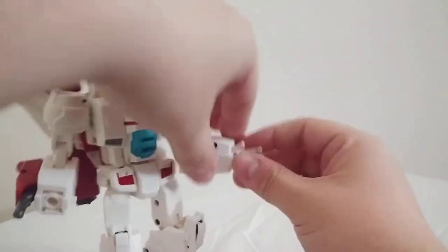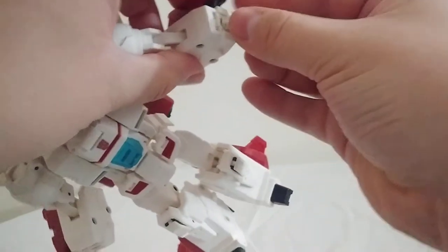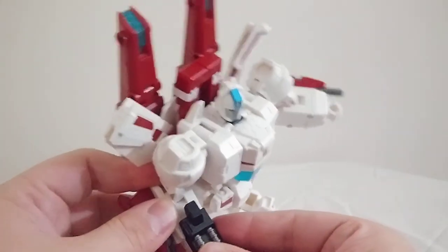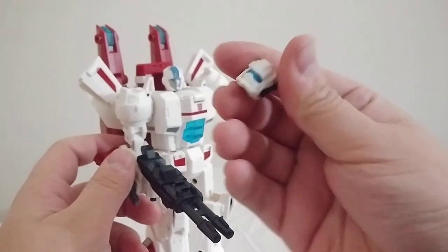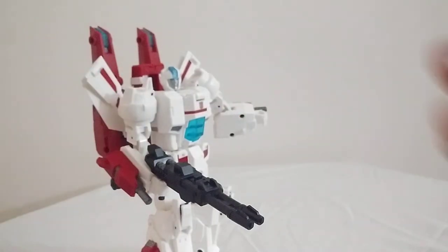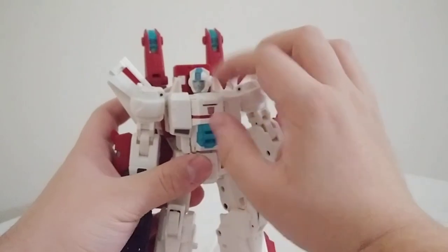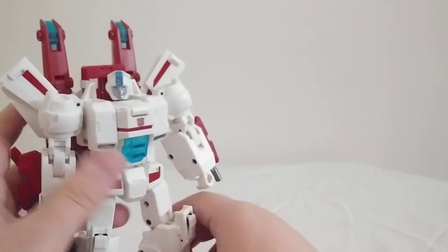Me personally, I like to leave the normal five-millimeter port hands on. The only real gripe I have with the accessories is I wish that the alternate head was a mask you could attach to the main head, instead of being a whole separate head. But no biggie — nothing's perfect. And again, the Autobot logo is not there; that's a sticker I attached. Third-party figures usually don't have the logos on them.